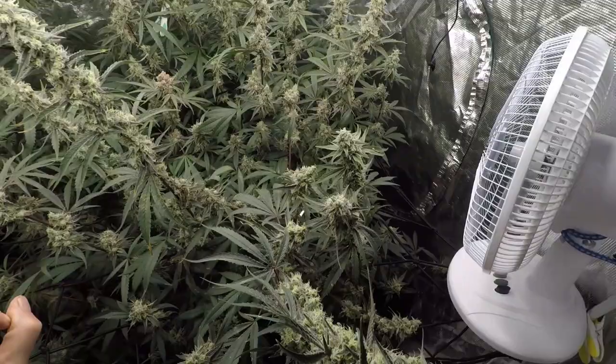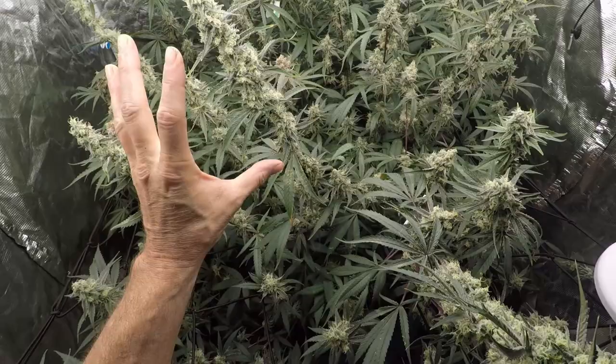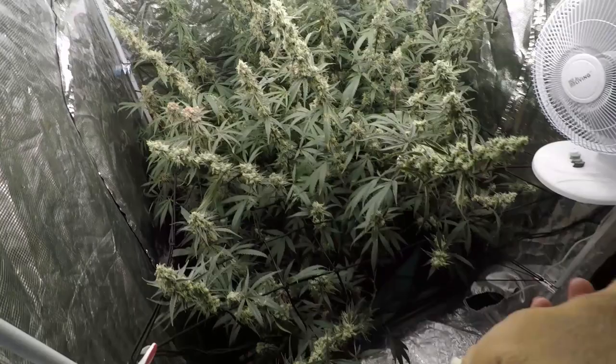They are looking beautiful — the trichomes on these are just crazy. Not concerned at all; they look beautiful. These particular ones with white reaching pistils — I'm thinking I'm looking at close to a couple of weeks before I'm harvesting these, at least well over a week. And as I mentioned, today is harvest day for at least a couple of these.